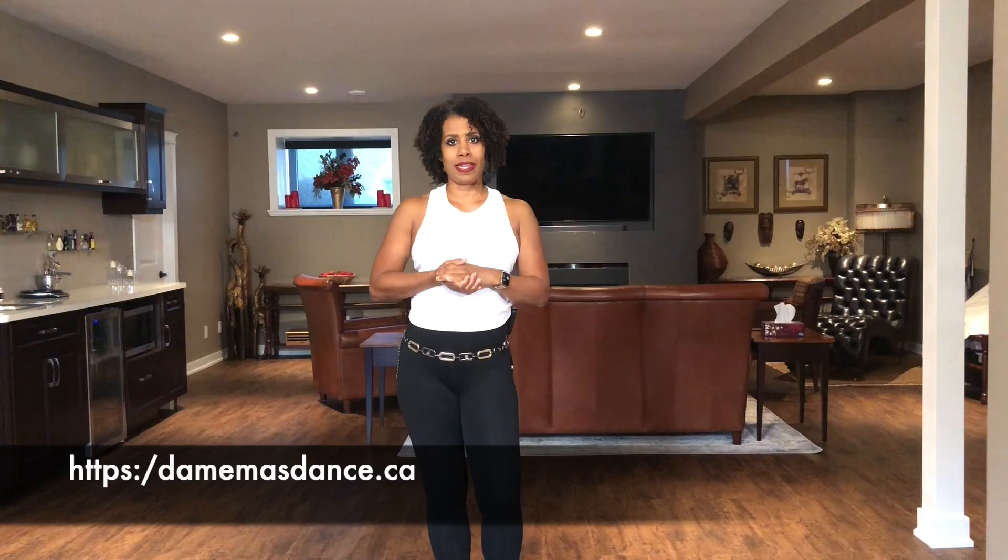I hope you enjoyed that mini-tutorial on the Lady Saída. You can go to our website at demimaskdance.ca to look at the courses that we offer. You can also follow us on Facebook at Demi Masked Dance Studio and on Instagram at Demi Masked Dance. Thanks for watching!